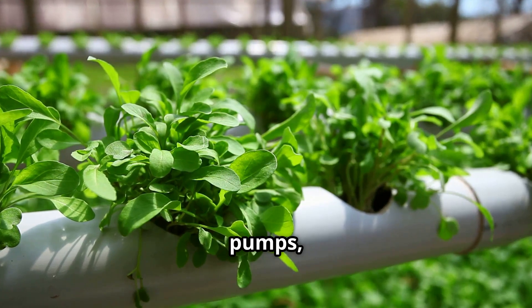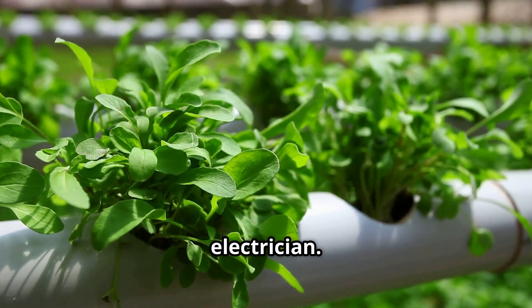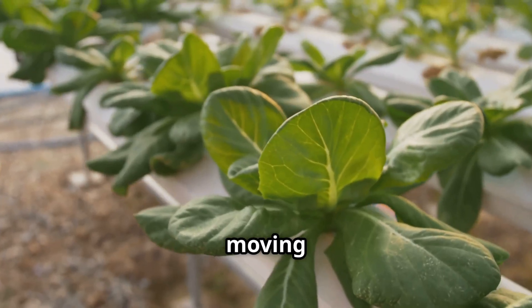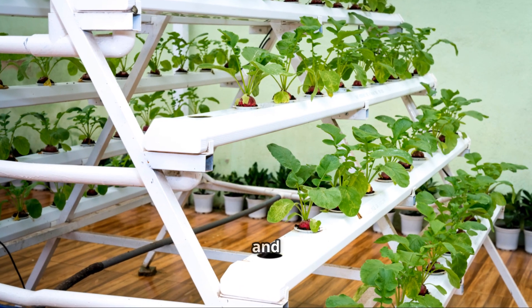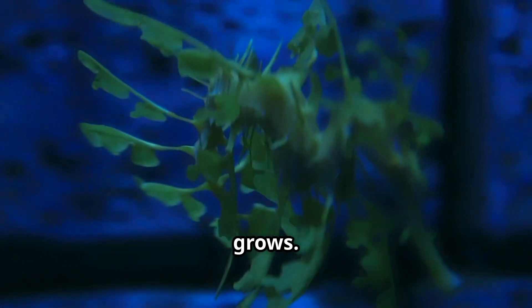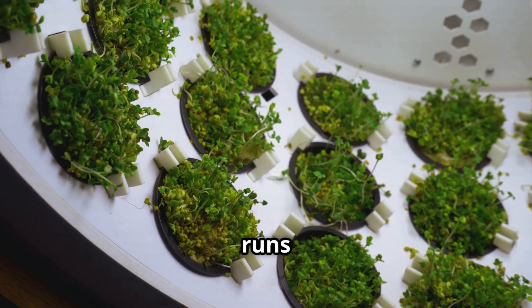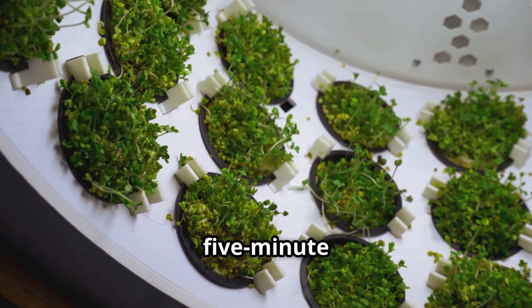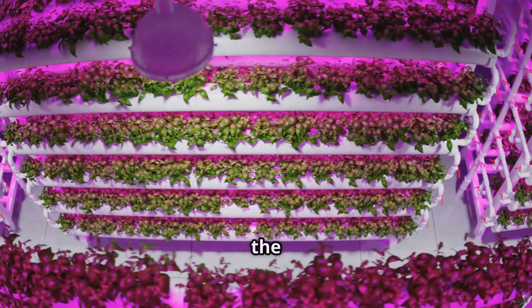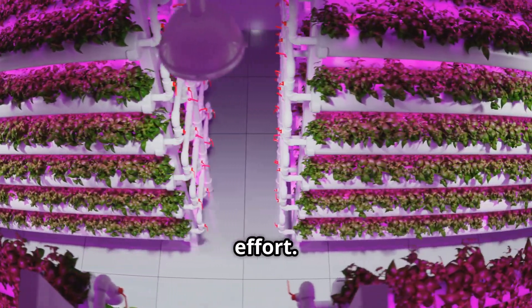There's no electricity involved, which means no humming pumps, no wires snaking around, and no panicked calls to an electrician. There are absolutely no moving parts. It's the epitome of set it and forget it — at least for a good while. Your plant just kind of floats and grows. It's like a tiny self-contained ecosystem that pretty much runs itself once you've done the initial five-minute setup.